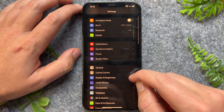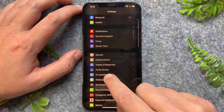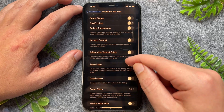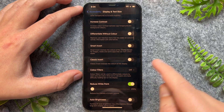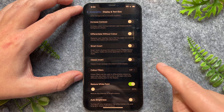Another great feature is to go to Accessibility, then Display & Text Size, scroll down to the very bottom, and turn on Reduce White Point. This is similar to the previous step — it actually reduces the brightness of all the white elements on the phone.